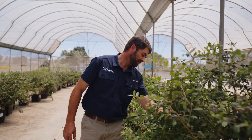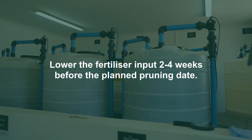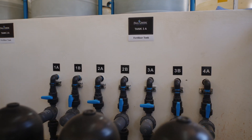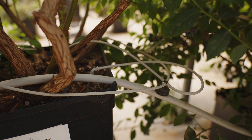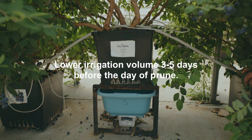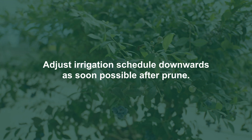Additional pruning advice: in preparation for pruning, lower the fertilizer input two to four weeks before the planned pruning date. If you have high drain ECs leading up to prune, consider stopping fertilizer application completely for this period. Continue with pH adjusted water irrigation similar to new plantings, and continue without fertilizer until the onset of new vegetative growth. Lower irrigation volume three to five days before the day of prune, and adjust irrigation schedule downwards as soon as possible after prune.